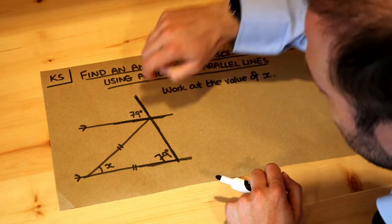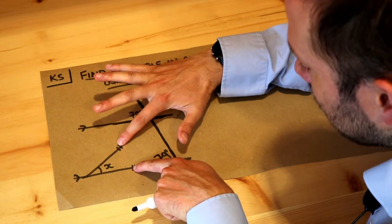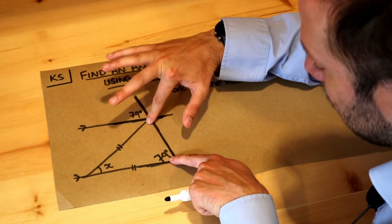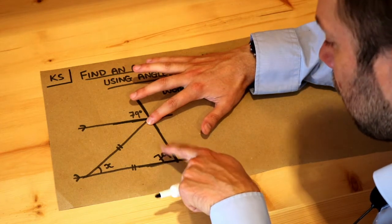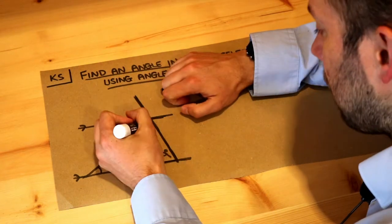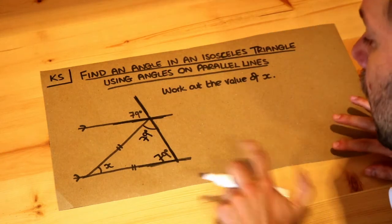Remember how isosceles triangles work: if you put your two fingers on the marks and slide them away from each other, we get to these two angles which will be the same. So this angle is 79, and this angle is also 79 degrees.